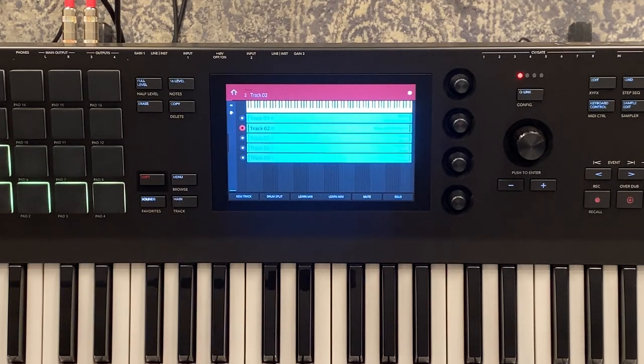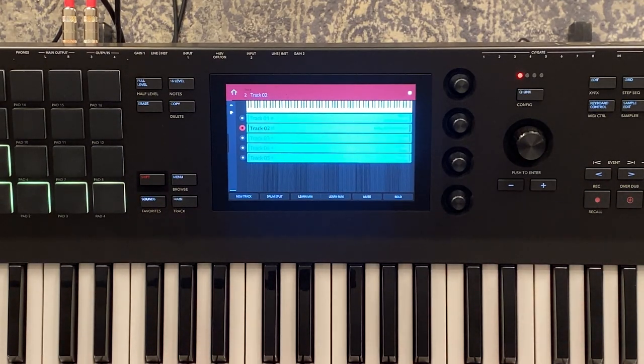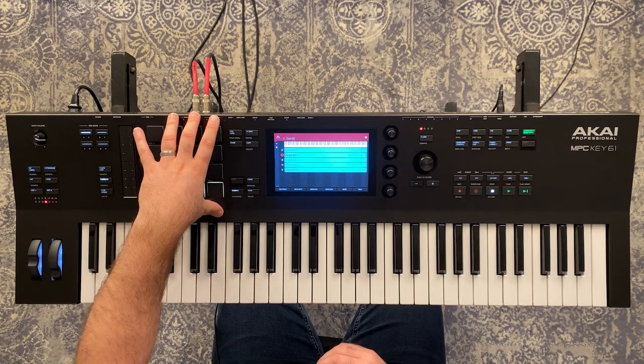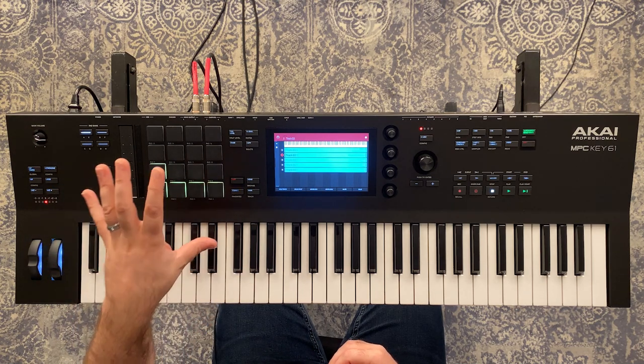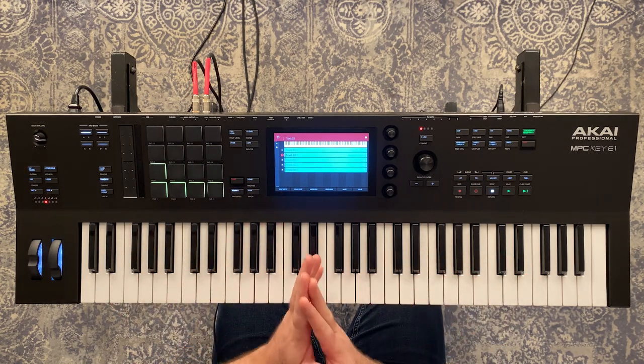What I see as the best option right now for the MPCKey61 is to use the key ranges page, set up your favorite sounds, and switch between them. One other thing worth mentioning: some churches use background tracks, loops, or riffs to trigger. That's where this really starts to shine — the ability to set up a drum program and trigger loops from the 16 pads or by setting up sequences and tracks. If it falls on you to trigger stems or loops, you can definitely do that from here as well.